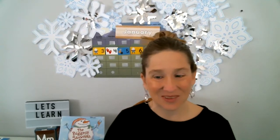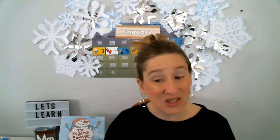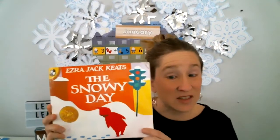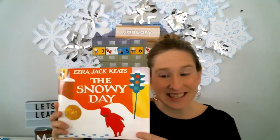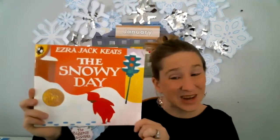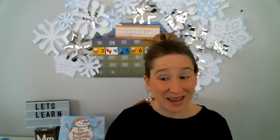Hello, it's Miss Julie from Miss Julie's Virtual Preschool and Crafts, and I am here today to do a fun craft with you. I love the story The Snowy Day, and I love to read it during the month of January when it snows, so I thought we could make a craft to go along with the Snowy Day story. I'll show you what you need, and then you can make it along with me.